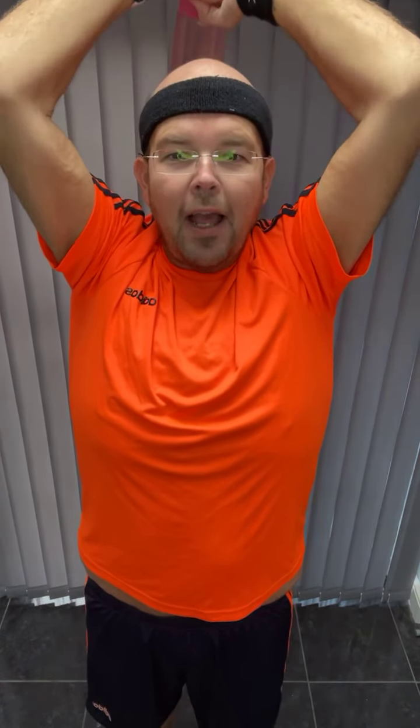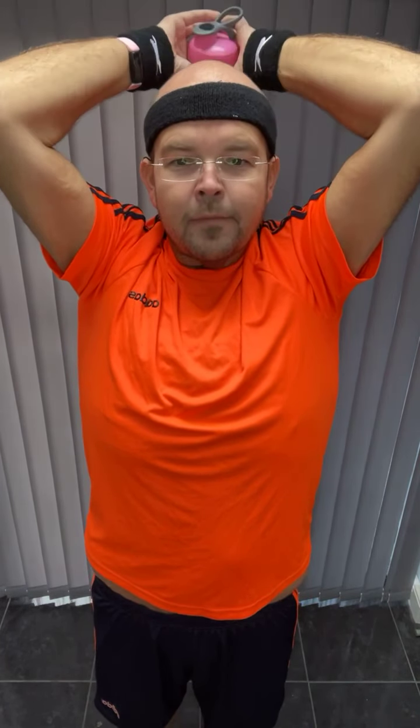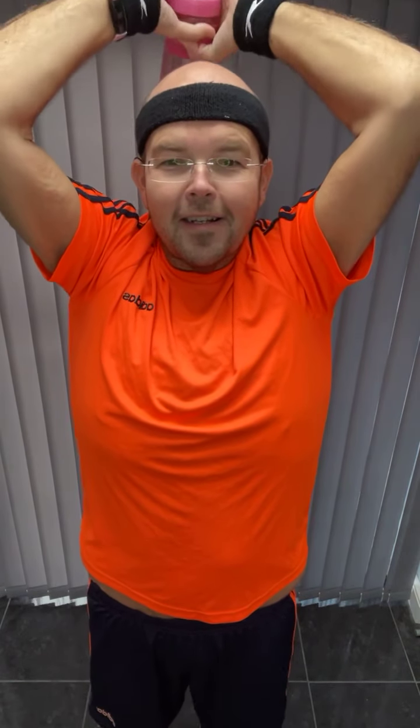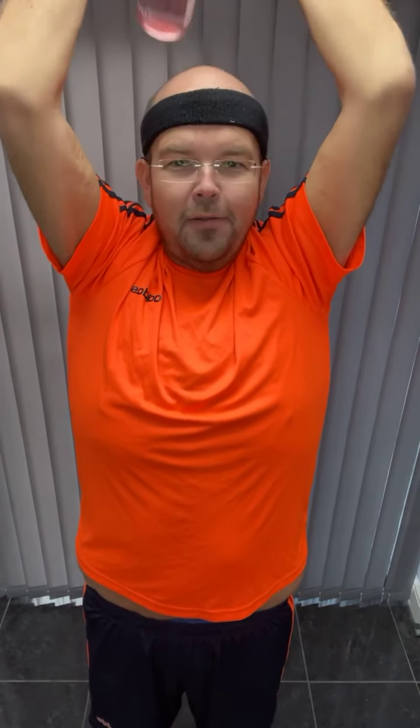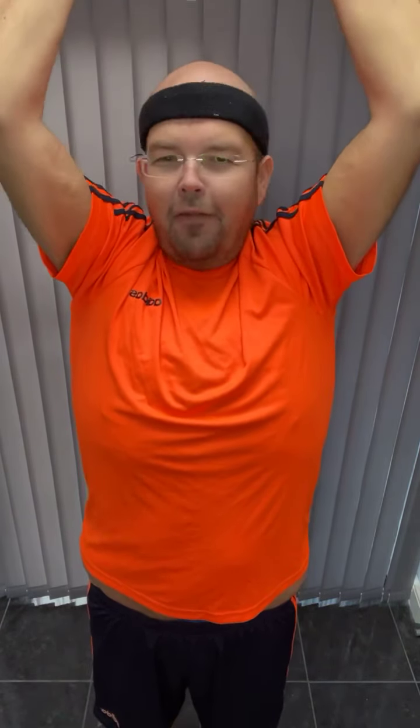Okay, now we're going to slow down even more. We're going to go down for four and lift. Slowly down again. Keep it going. One more. Okay, get ready for singles — this is your big finish. Let's go, down. Big singles. We can feel that, guys, can't we?